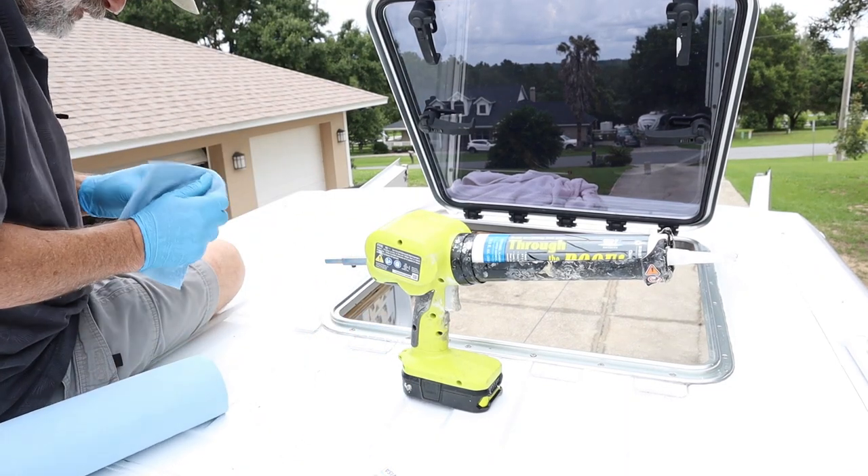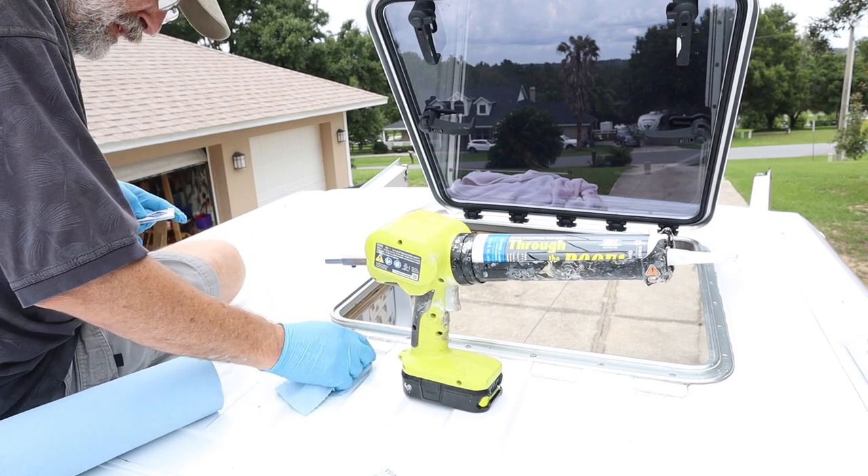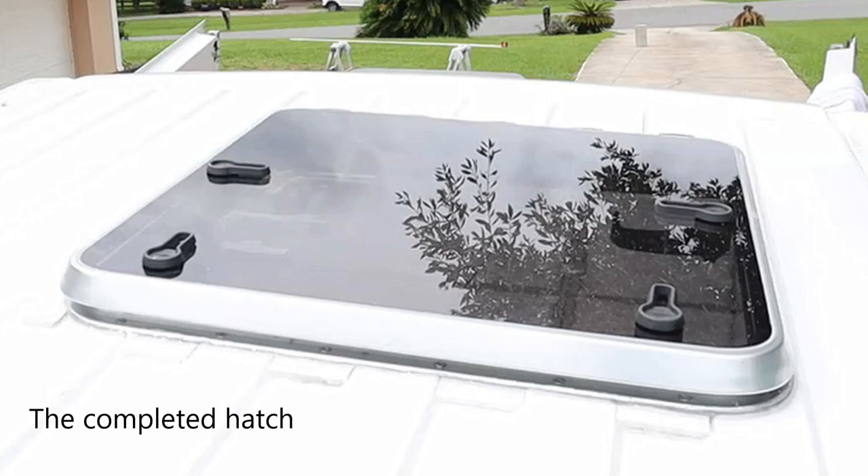Cutting any holes in your roof can be a bit scary, but I can tell you the marine hatch in our van is one of the van's best features. Being able to lay there at night in bed and look at the stars through the hatch, being able to wake up in the morning, open the hatch and look out and see the scenery — it's just an amazing thing. It's a little risky, might be a little bit stressful, but I highly recommend some type of hatch in your van build.